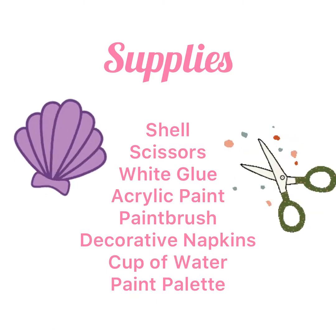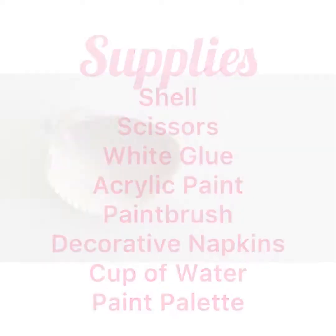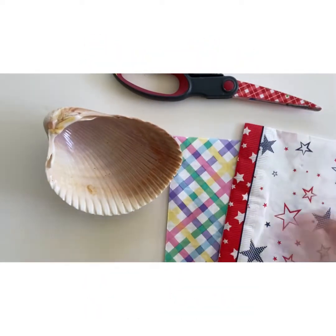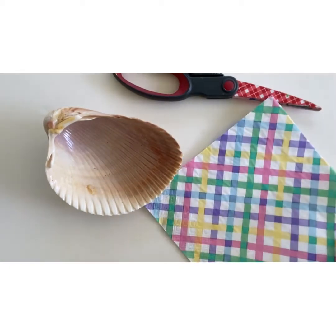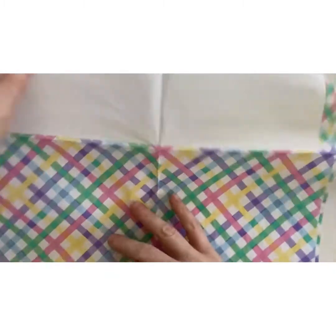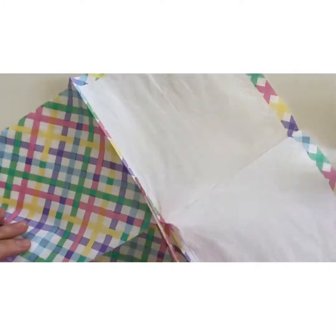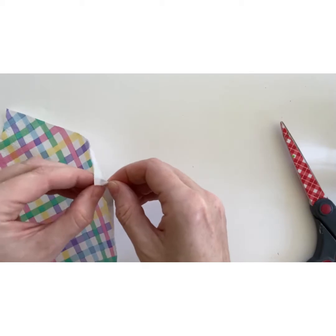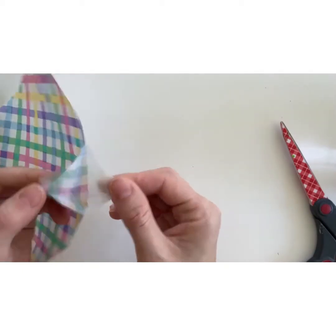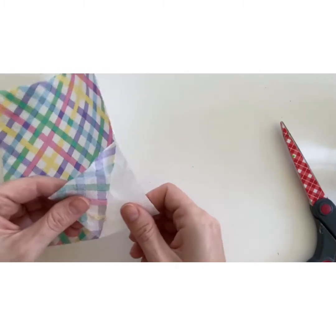Pause the video and gather these supplies. First, decide which colorful napkin you'd like to use for the project. Now open the napkin up. You'll only need a small part of the napkin, so cut off a quarter. The napkin has two layers — peel them apart so that you have one thin layer. Be sure to do this step slowly and carefully so the napkin doesn't rip.